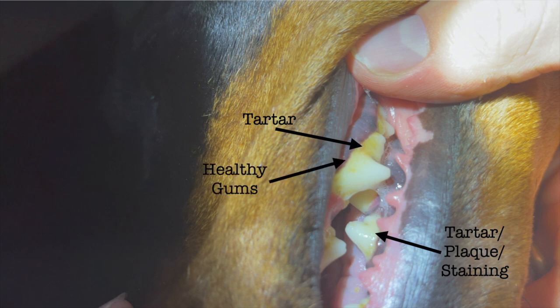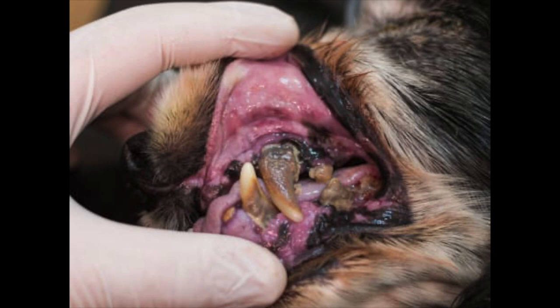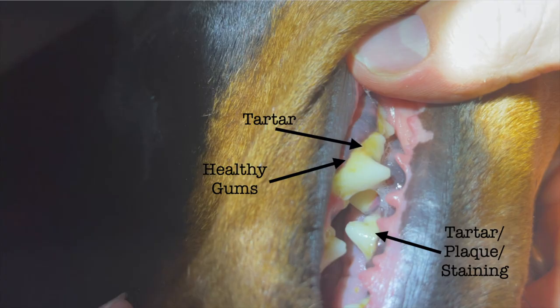The main development of periodontal disease is from the tartar building up, especially at the gum line — it pushes the gum up and basically makes it recede. And once the gum has receded, there's not enough keeping the tooth in place, so it has to be pulled.